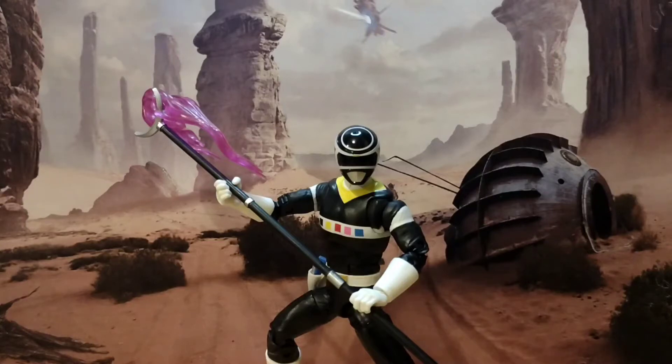Hello and welcome back to another Hero House Reviews. Today we're looking at the Power Rangers Lightning Collection's In Space Carlos, or the Black Ranger. Now he was the Green Ranger in Turbo, so it's good we've got him because it kind of covers two Rangers — we don't have the green body obviously, but I think he's much more popular as the Black In Space Ranger.